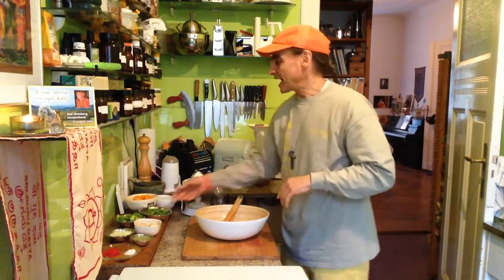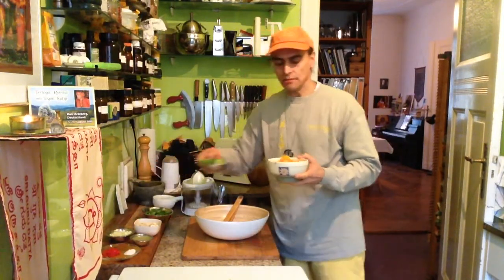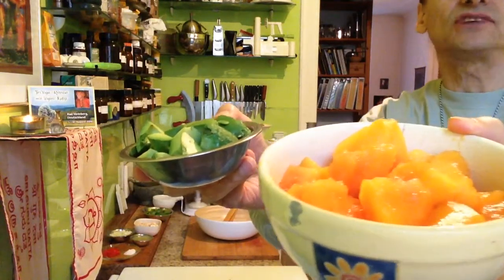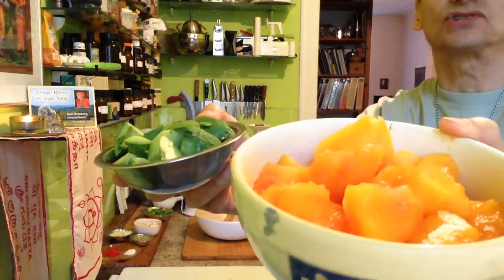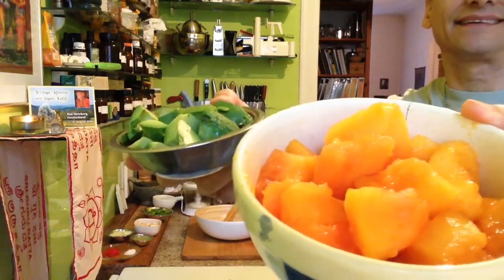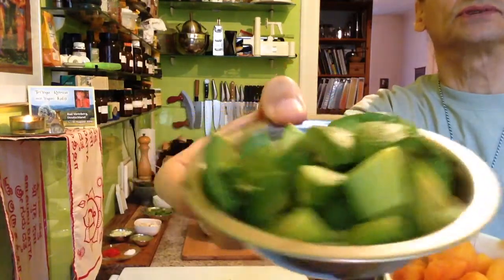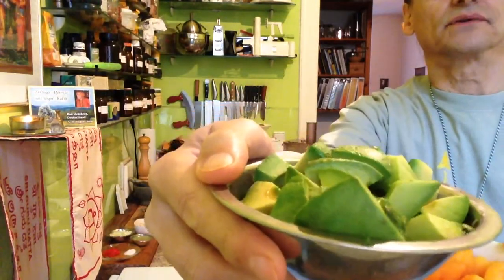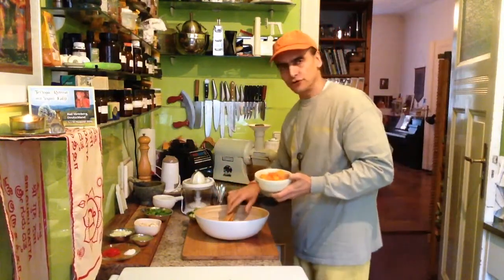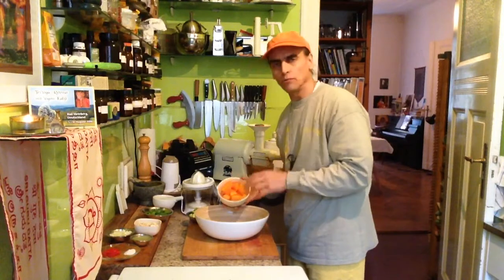I have an avocado here and a papaya — those are the main ingredients. Here I have papaya, just as many as you like, peeling, seeding, cutting into pieces, and about the same size of pieces here some avocados. Very ripe, very nice, but still some firmness, so not to make them get all mushy.